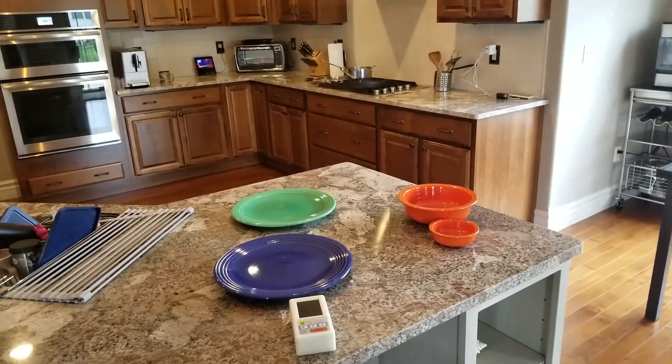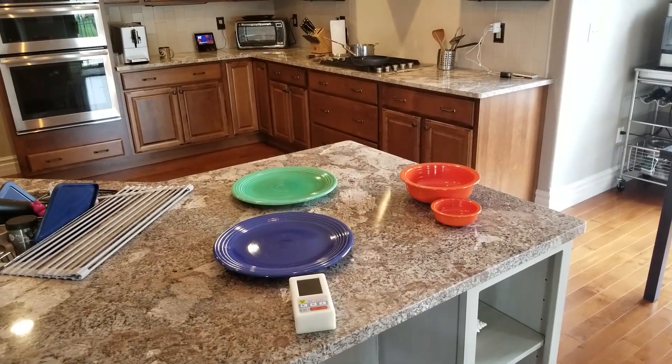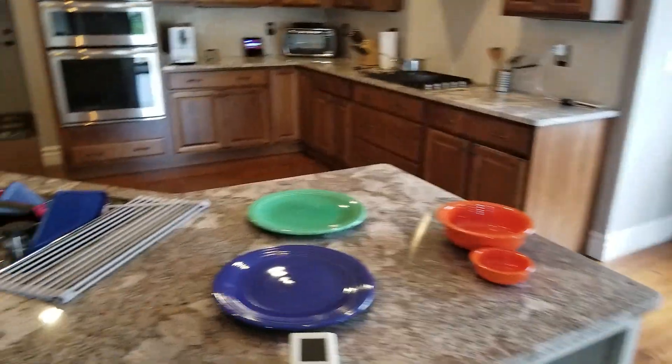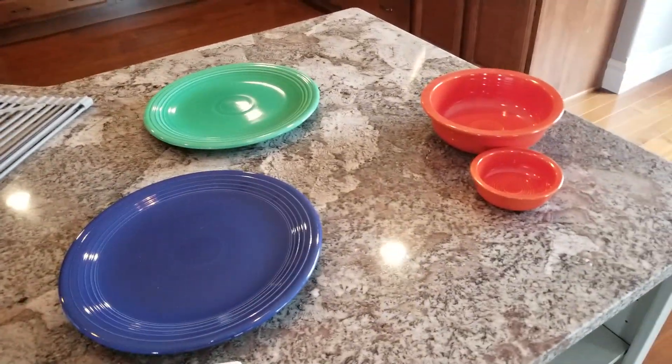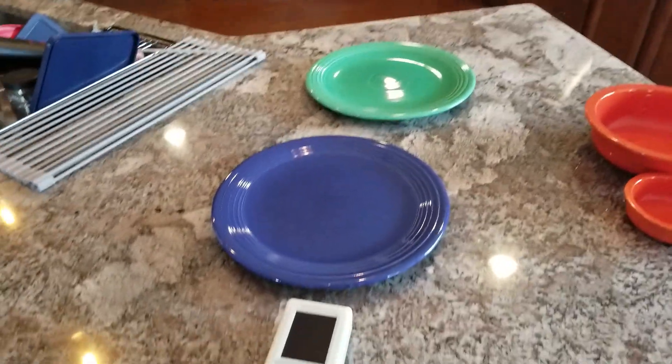Hi guys, in this video I'm going to talk about my antique Fiesta ware plates, which you can see right here on my counter — my kitchen, sorry for the mess. These are called Fiesta ware and they come in these bright colors.